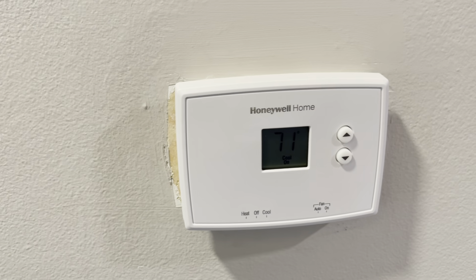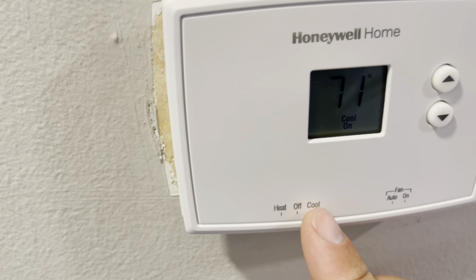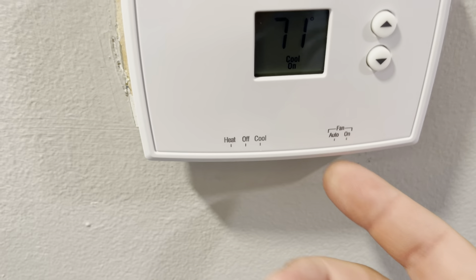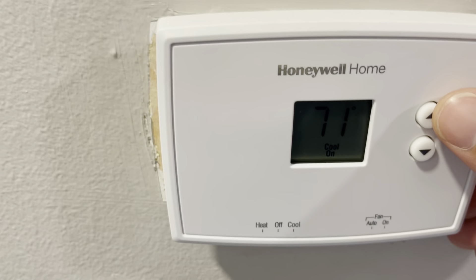It's very easy and simple to use. You have your heat, off, and cool settings, and how you switch that is on the bottom — there's a knob right there. On this side for your fan, you have auto and on, and it works the same way underneath.